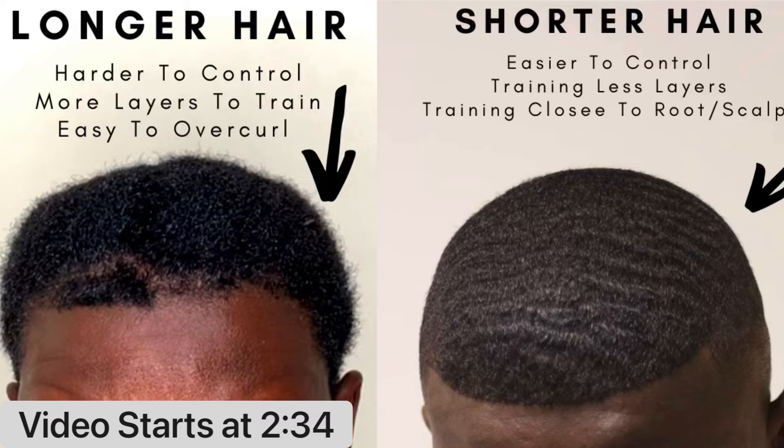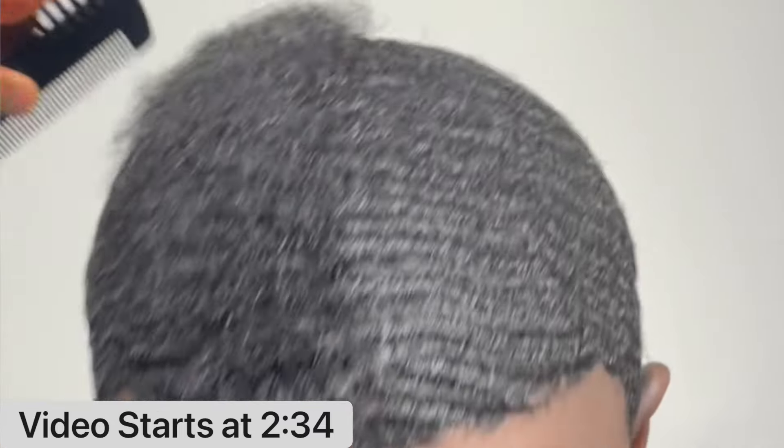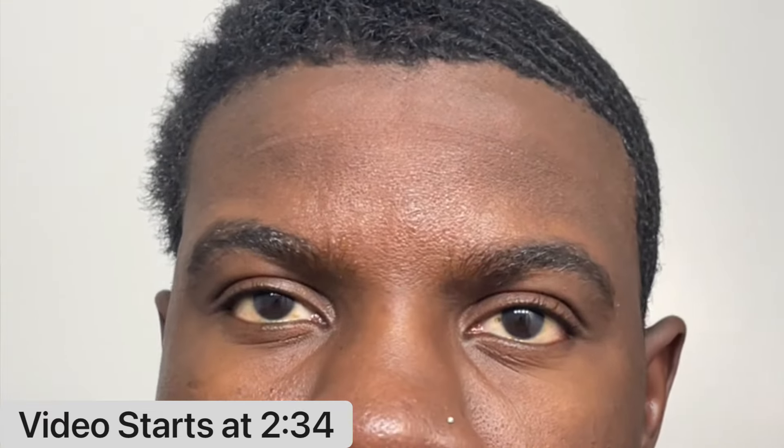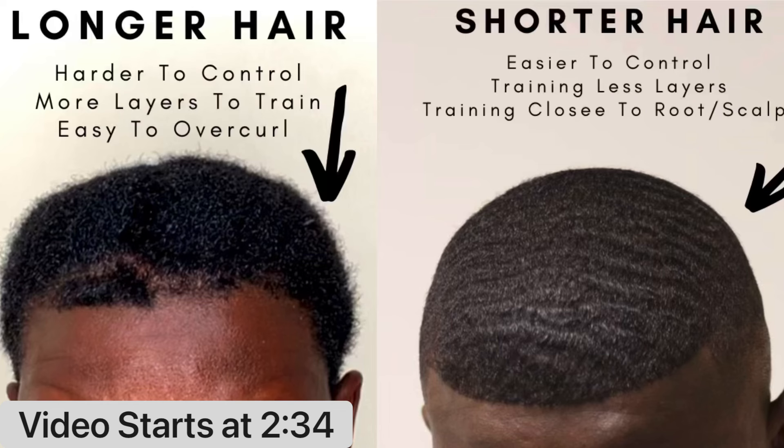The third reason I decided to scalp is because I wanted to show wavers that it's better to start your wave journey on shorter hair because it's easier to control, you're training fewer layers, and you're training right to the root of your pattern. If you start on longer hair, it's going to be way harder to control because you have multiple layers of curls to train and lay down, and it's much easier for your hair to over-curl when it's long. I do recommend starting on shorter hair rather than longer hair.